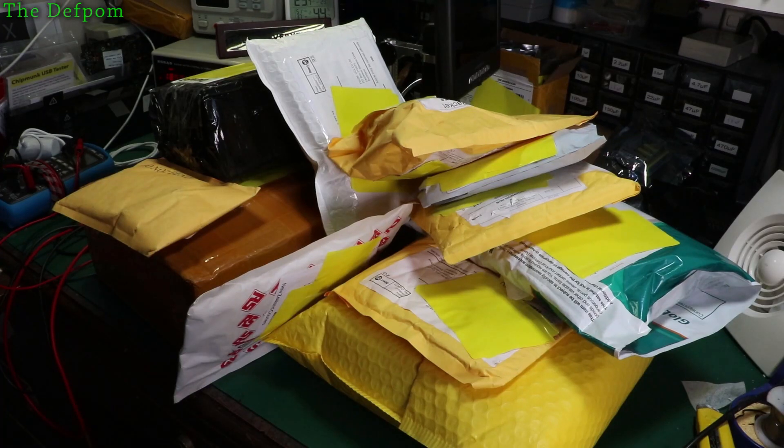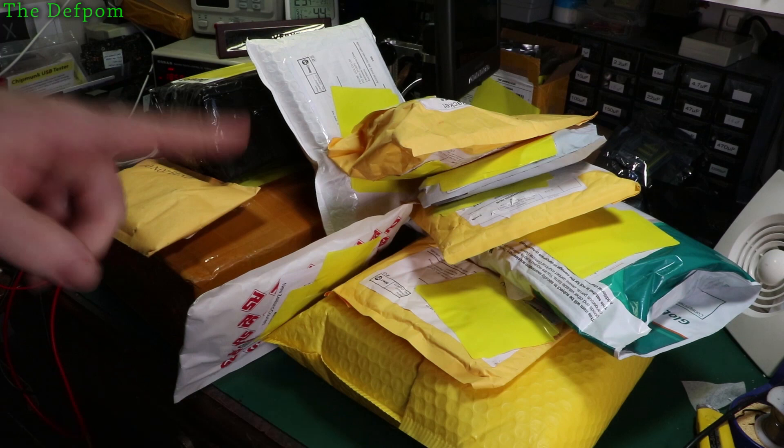I've got another mega mailbag. I've got 11 packages here — some big stuff, some small stuff, some stuff for some repairs I'm going to be doing videos on soon. Stick around and see what we've got.